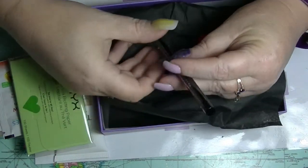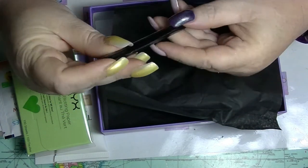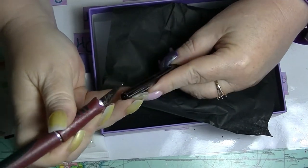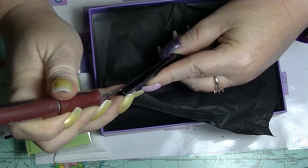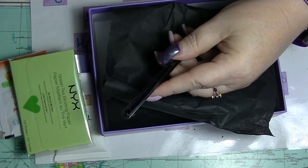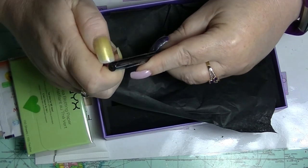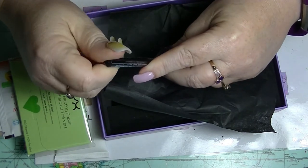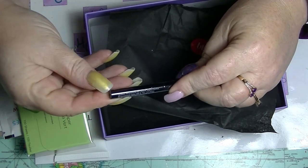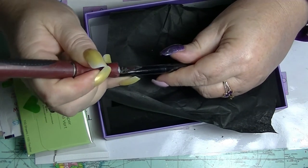Then we have from Model Co a black eyeliner — or I'm assuming it's black. It says it's a crayon: a highly pigmented, inky black crayon that comes in an easy-to-use retractable twist-up. I can get on board with that. It's also supposed to have a built-in sharpener, and claims to be fudge-proof, smudge-proof, and water-resistant. It's apparently $14.